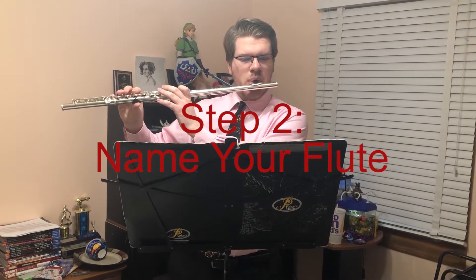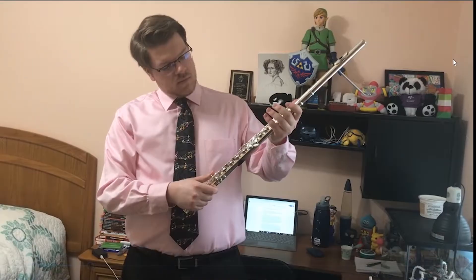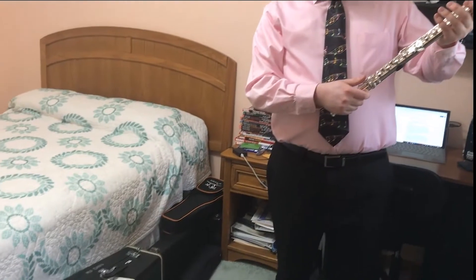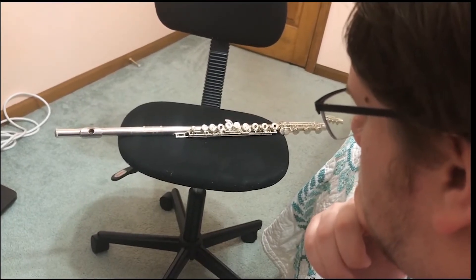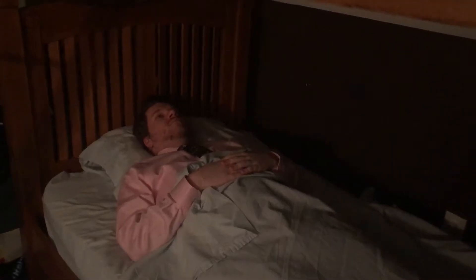Step 2: Name your flute. Once you've gotten every other garbage instrument out of the way, it's time to name your flute. Naming your flute can take anywhere between two to three years. You have to know your flute through and through, and when the time is right, the answer will come to you. Setsuna.